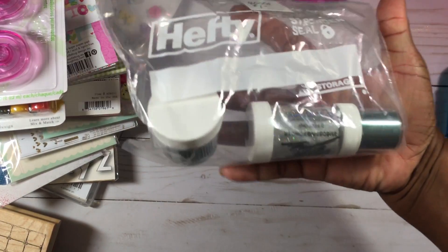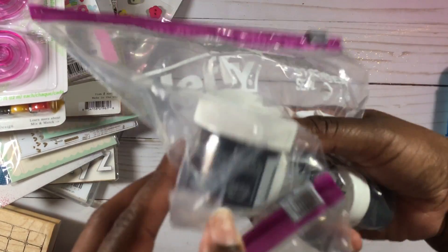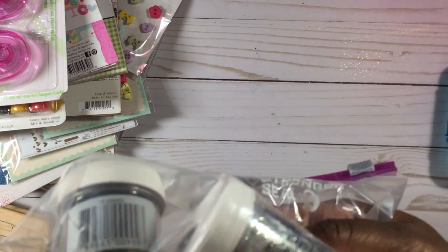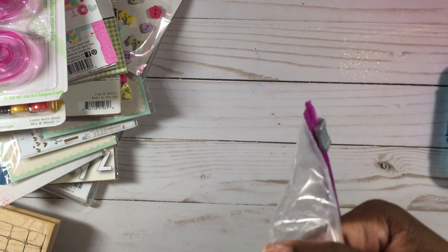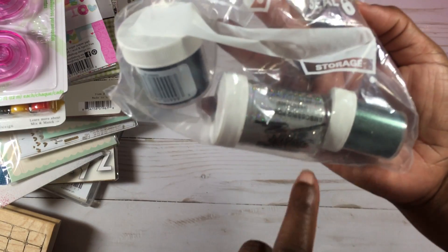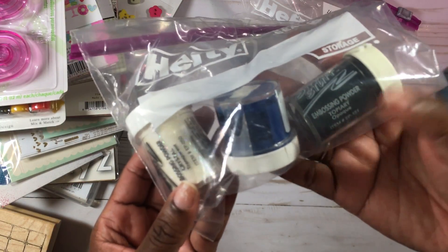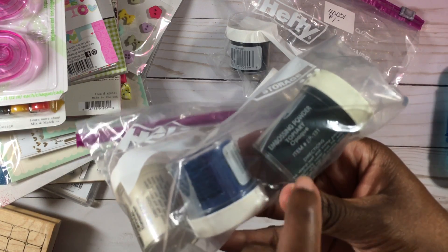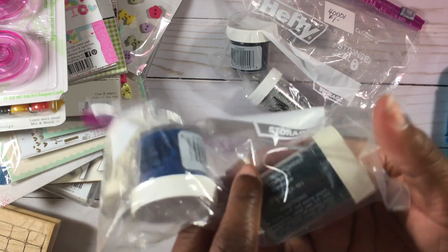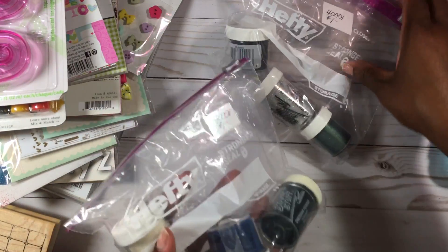I found this embossing powder — three of them in the pack for a dollar. I mainly got it for one specific one. There's a black called Stardust Transparent, and then a green in one bag. In the other bag there's a Crystal Transparent and then a blue or possibly dark green — I'm not sure. Both bags were a dollar, which wasn't bad.